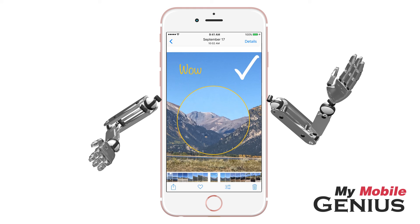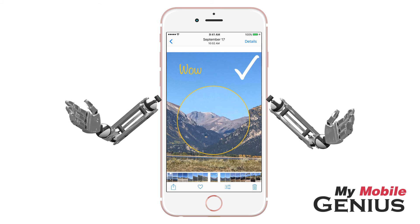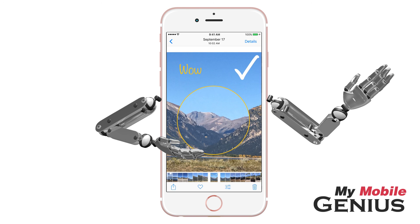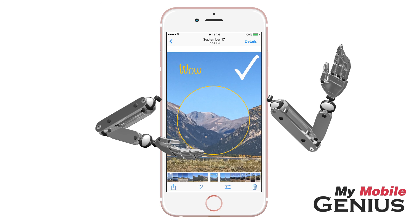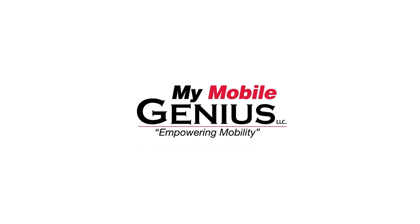The Markup feature is available in the Photos, Messages, and Mail apps. Express yourself with Markup. Learn more about iOS 10's amazing features by visiting us at MyMobileGenius.com. Empowering Mobility.